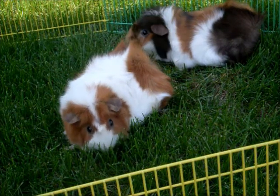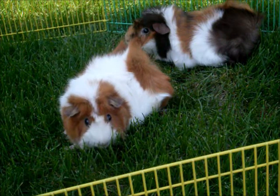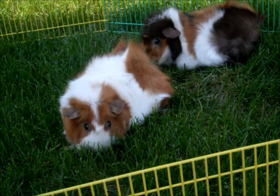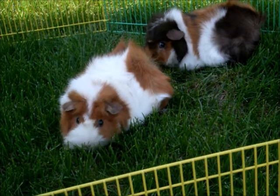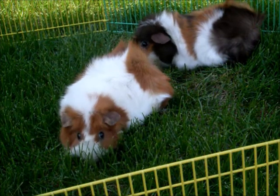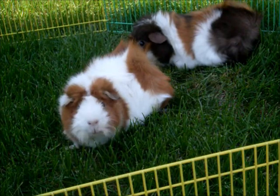And I cannot stress this enough: your guinea pigs must be supervised outside at all times. You cannot just plop them in the playpen and then walk away. Guinea pigs are prey animals and other animals like hawks, dogs, cats, or foxes could come and snatch them up, which would be very bad.